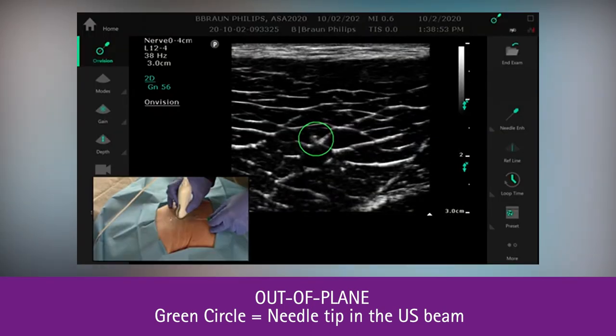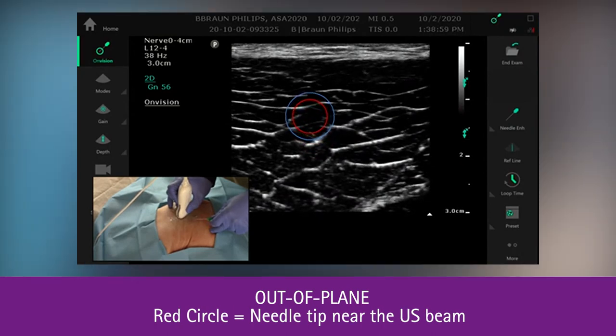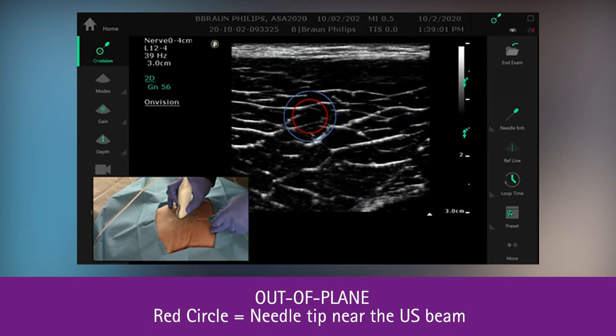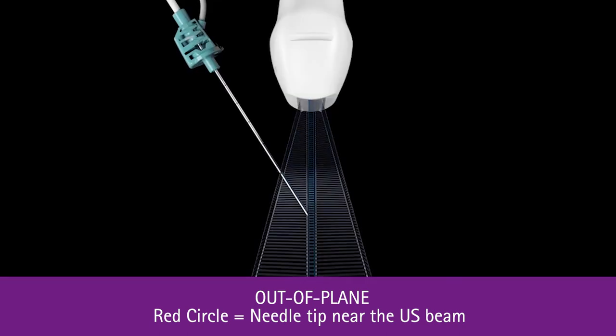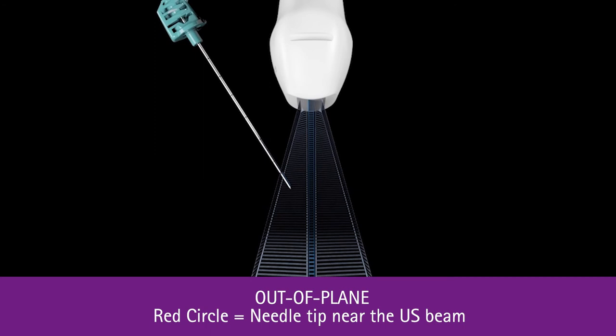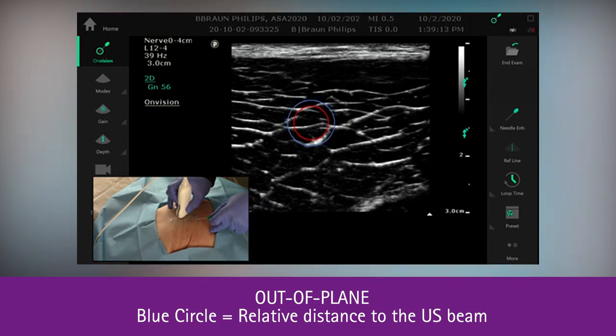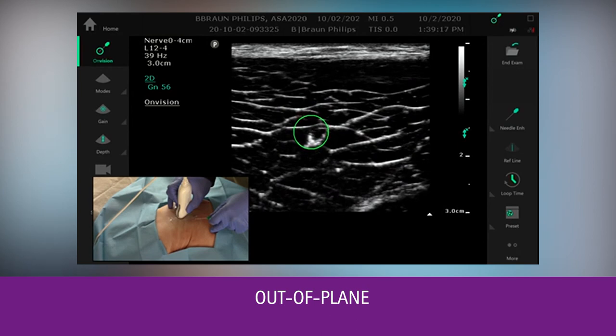We also have the ability to retract the needle and identify that the needle tip is being retracted. You can see we're in the OnVision zone, we're not under the ultrasound plane, and the blue circle is expanding around the red. And as we advance the needle, we will be able to come under and into the ultrasound plane.